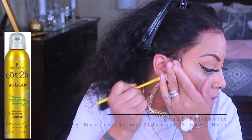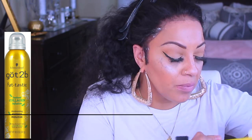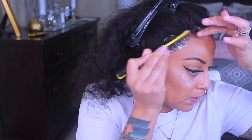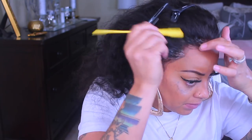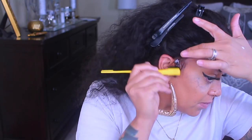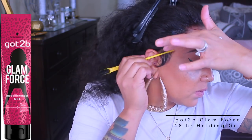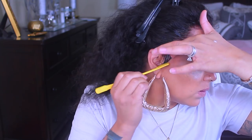Now I'm customizing these baby hairs, wispy hairs, and sideburn hairs — I don't want them too long. I'm sculpting them down with Got2B Fantastic Styling Mousse. You can use whatever is preferred, but I like the styling mousse because it helps lay the hair down without getting too hard, and it helps you sculpt the baby hairs a lot easier. I'm applying some mousse along with a little bit of Got2B Glam Force 48-hour gel — I love this stuff, it works great.